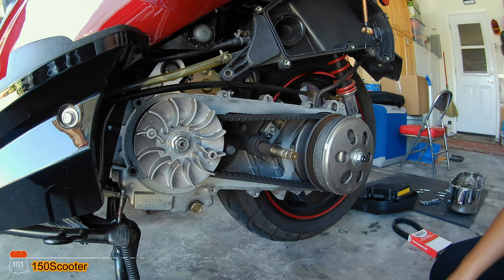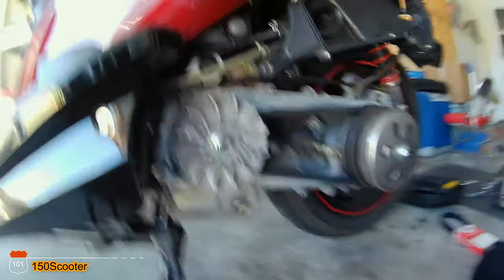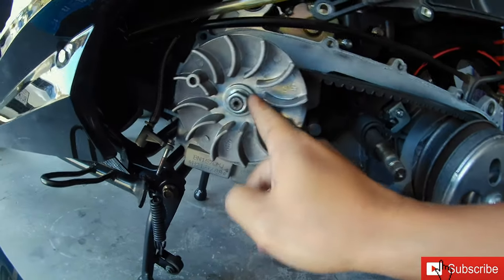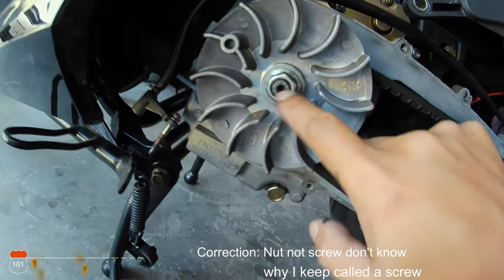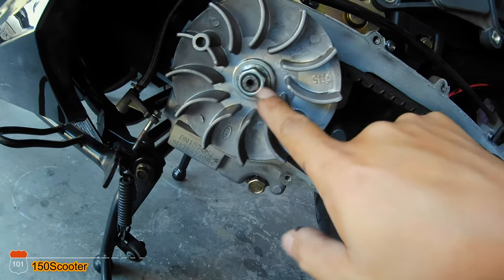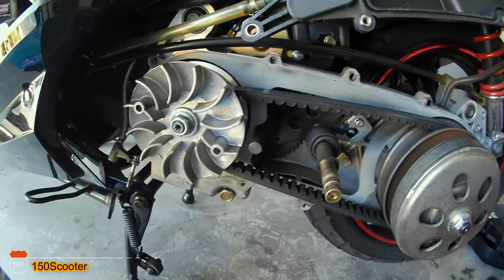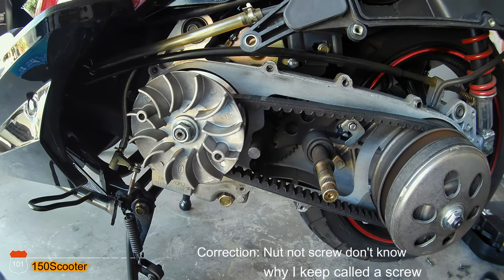I have an impact gun so I can use that. This thing is tight, it's not even moving. What I'll do is mark the screw so I know exactly the location when I screw it back in. I'll use a white or black marker so you can easily put it back in the right way.